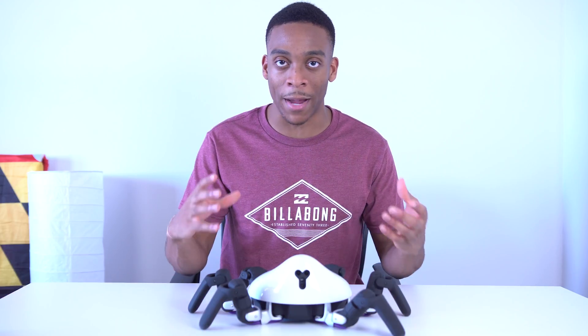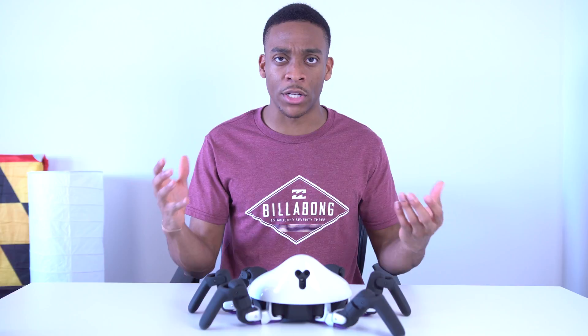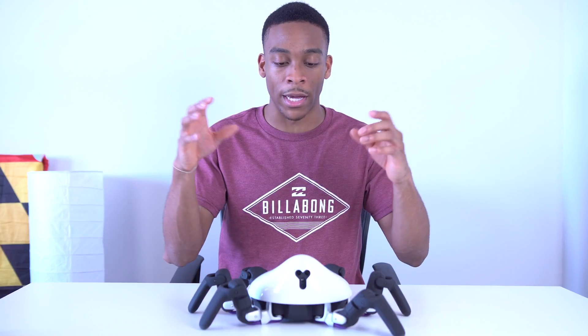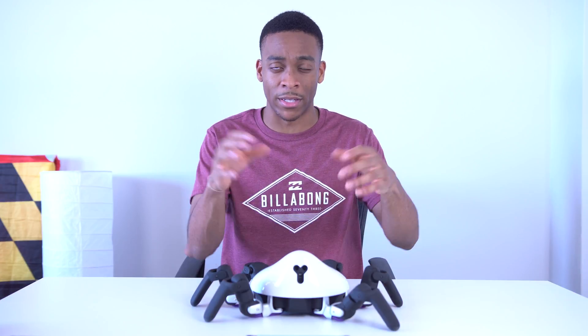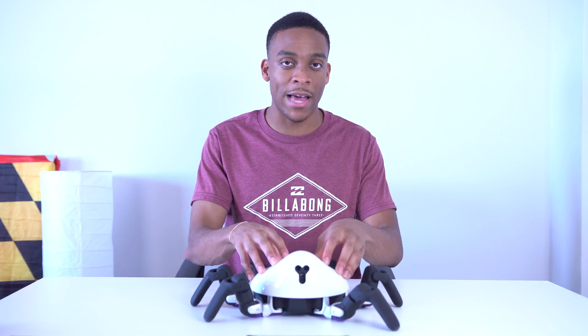They're trying to build a community around it by allowing pretty much anyone to pick this up and use their SDK and their own app store, where developers and other people can upload their apps. This is mainly built for enthusiasts, but it's actually pretty easy to develop applications for it. If you've ever worked with something like Lego Mindstorm robots, it's kind of like that but on steroids.